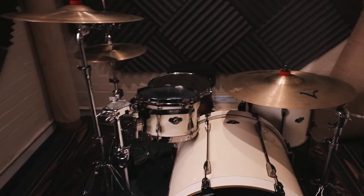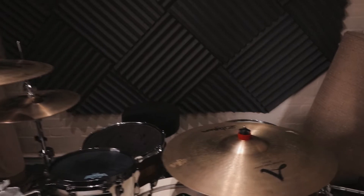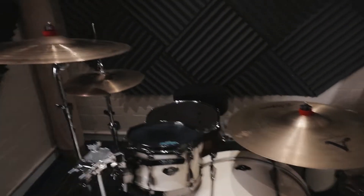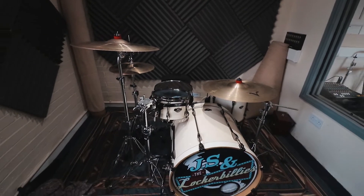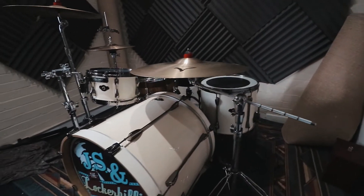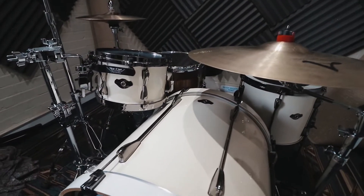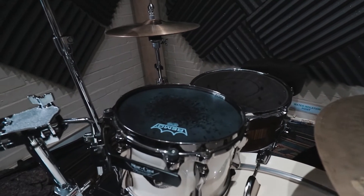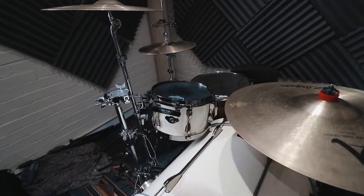There we go — we are set up! I didn't want to bore you with the whole setup process, you've seen me do that a million times. Let me just talk you through the gear I'm going to be using for today's session. This is my Tama Hyperdrive kit — kick drum 22 by 18 I believe, and I'm using the 10-inch tom because that thing sings, it sounds amazing.